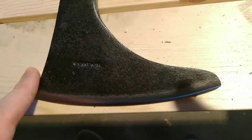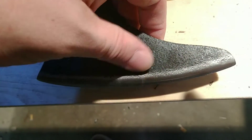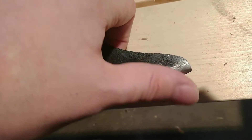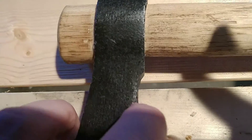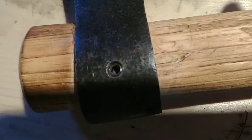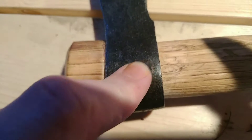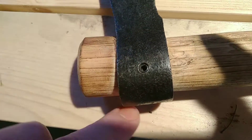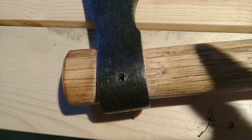It came with an okay edge - it's kind of a steep edge, I'd like a sharper one. But there are a few fit and finish issues. Look how crooked it sits on there. It's also got a set pin which is actually going to weaken this wood over time. So the first thing we're going to do is take the set pin off and then try to fit this on the handle properly.